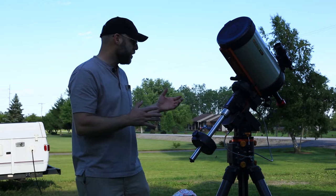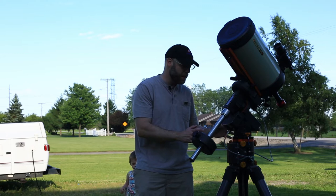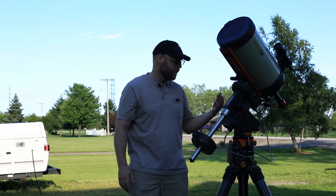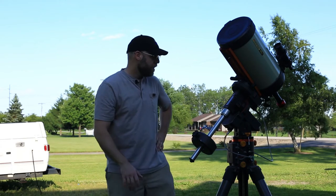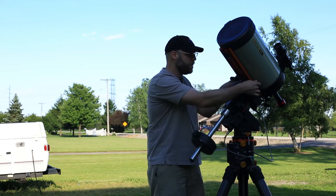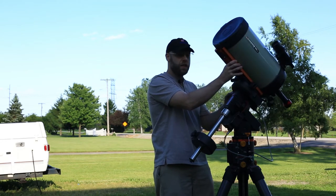After you've got your location picked out, you want to start with your assembly. Make sure everything's tight — I've got some screws that like to come loose, and that'll cause a lot of gremlins later on with the guiding. Make sure all your cables are clear of all your pinch points, because as the mount is moving through the night, you might pinch some things.